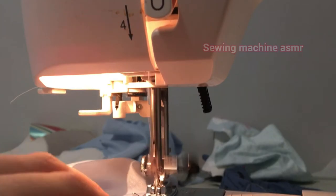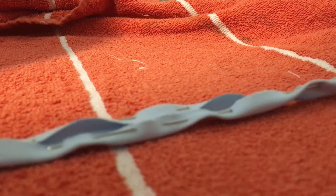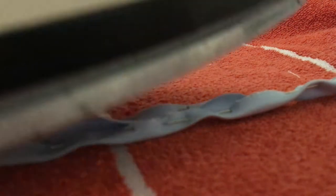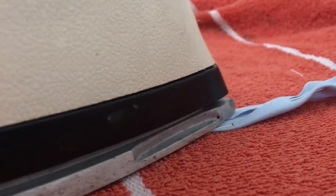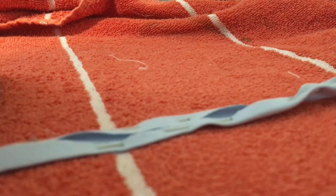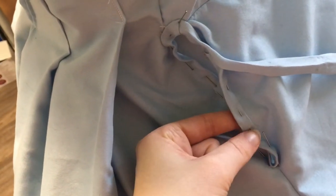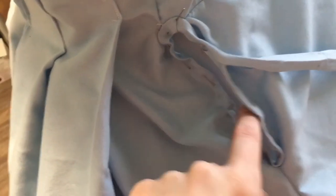I'm going to be using a French seam because the skirt is not lined. Now we have to finish our pockets. I simply made some bias tape and I'm just going to stitch that around the pocket opening. I fully intended to sew it on by hand, but then I realized I hated hand sewing and did it by machine.